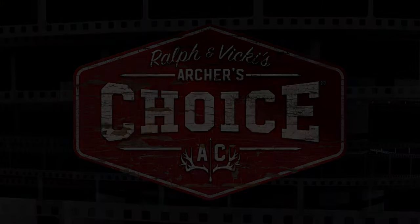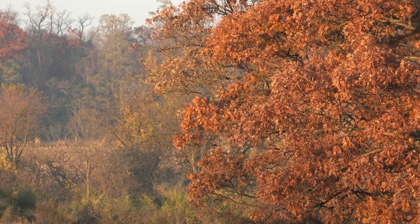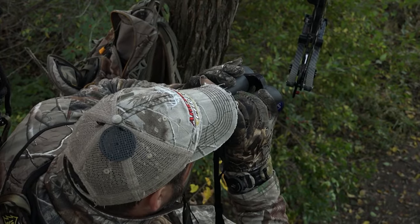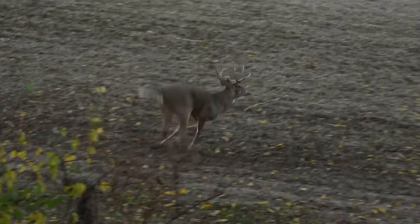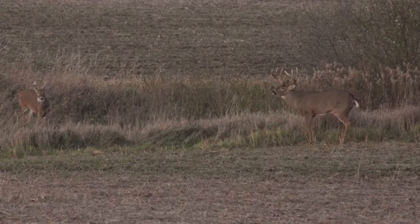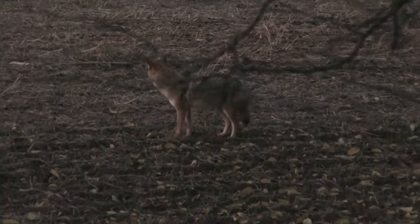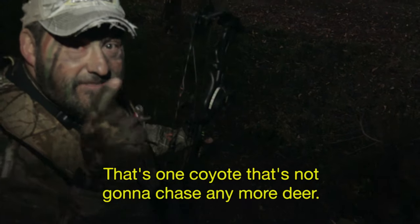I love it when a plan comes together. I'm pumped — I'm sitting in the stand, everything's going. I got a great buck, everything's good, we're still seeing deer. And all of a sudden here's a coyote. My adrenaline was already spent out. I squeal him in — he comes in, he stops at 30 yards. I'm already at full draw. Put him down. I just saved a bunch of deer. That's one coyote that's not going to chase any more deer.